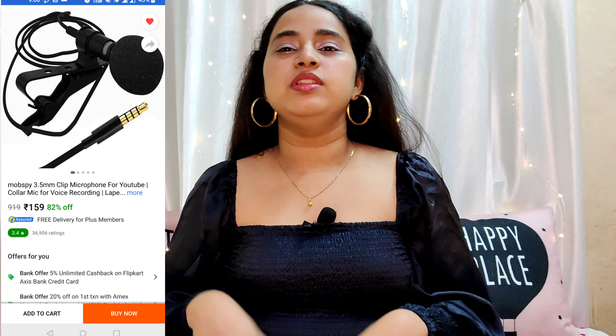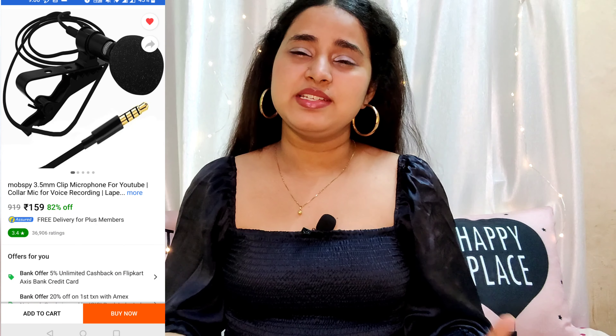Next up is the mic. I got this mic from Flipkart — it has a 3.5mm jack and it's a wired mic. If you do sit-down videos like me and don't shoot too far away, you can definitely go for it. It has around a meter and a half of wire, which works fine for me. The mic is just rupees 160 — I think that's amazing. It has great noise cancellation. I read a lot of reviews on Flipkart and they were all very positive, so I tried it. I've been using it for three to four months and it's perfect for indoor use. The voice you're hearing in this video is recorded on this mic.